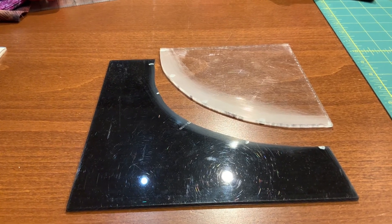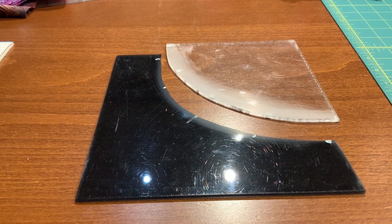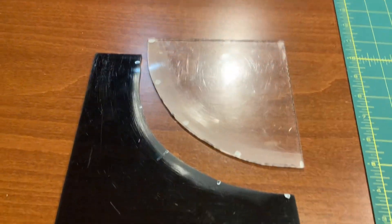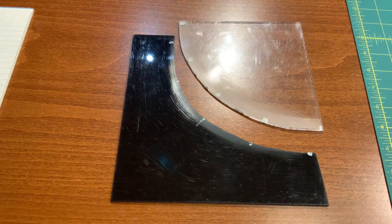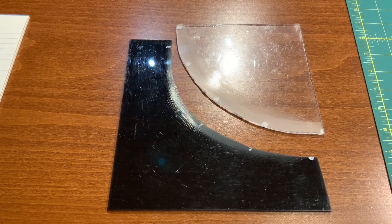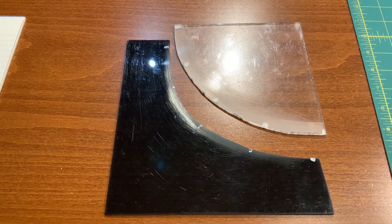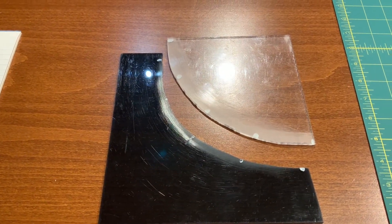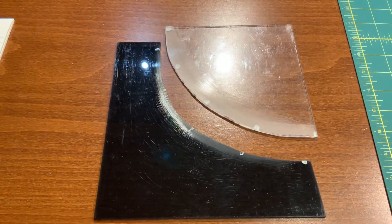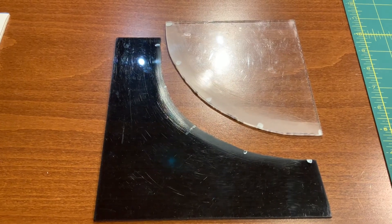Quite a while ago, I made these templates using pieces of acrylic. I just cut out the shapes so that when they went together, they would form a nice square. I drew the lines on a piece of paper, copied them onto the acrylic, and cut it with my little bandsaw and filed it down so it wasn't sharp. I think I've probably made 10 or 15 quilts using this template. I'm going to use it again, only because I have a lot of strips and thin pieces, I'm going to modify it a little bit.